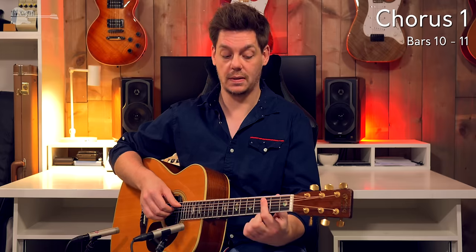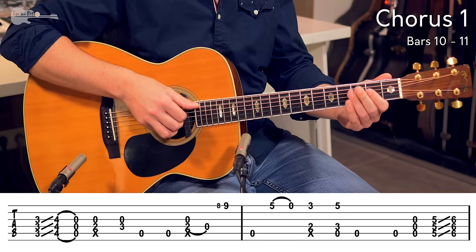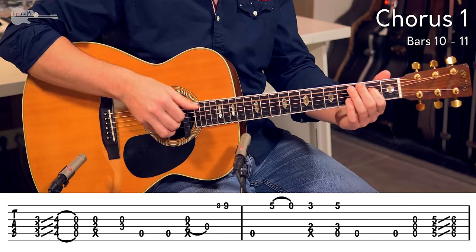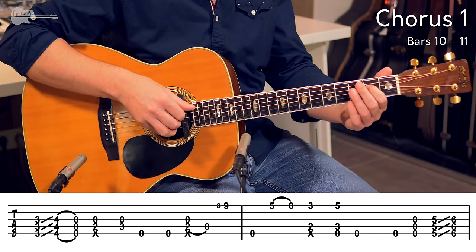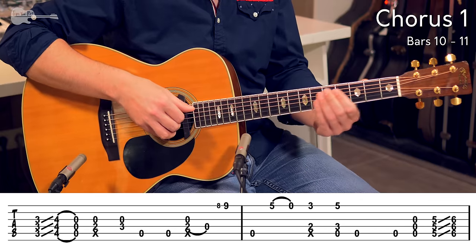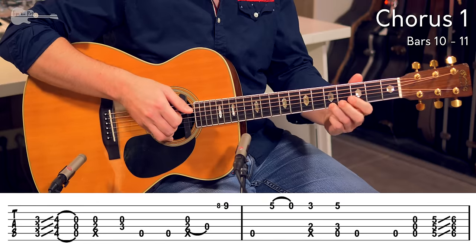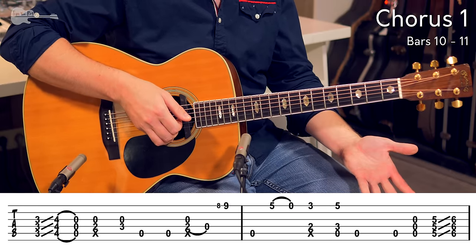So the 1st beat: 1, 2, 3 — just a bass note. 1, 2, 3, 4, 1. Pull-off to the open string, and then a quick slide to the 9th fret. Again, to the 5th fret, and a pull-off to the open string.